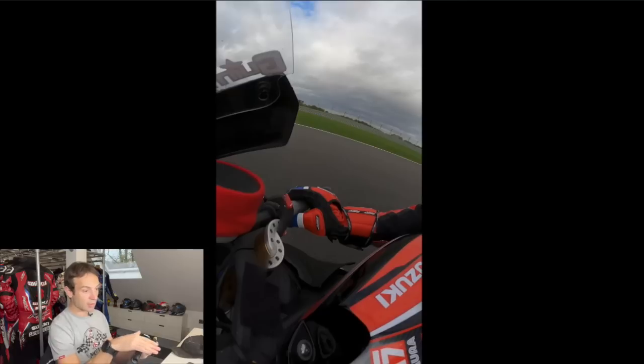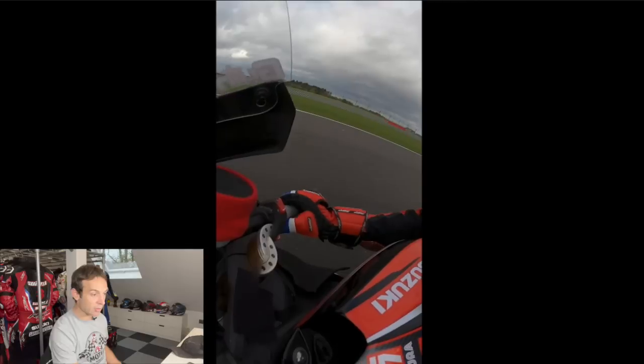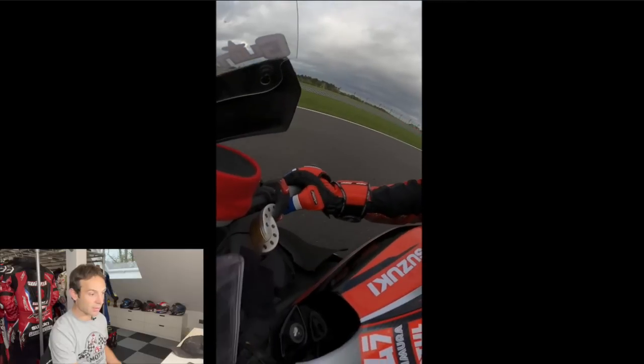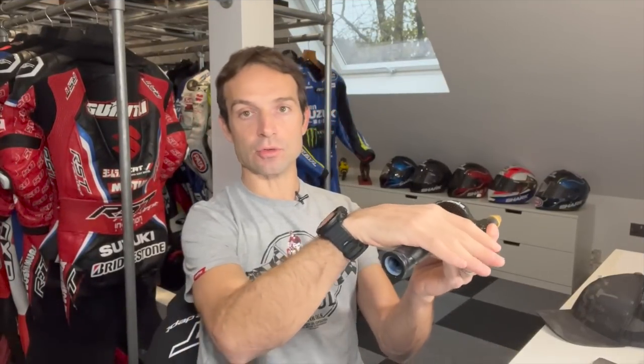Coming out of the Copse corner, you can clearly see daylight here - rolling that throttle just like that. Then rolling it back for where the bike takes off, and then accelerating again before braking sharp again. See how relaxed it is.